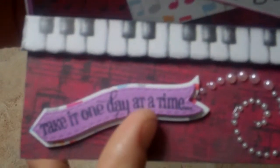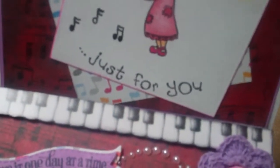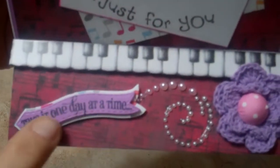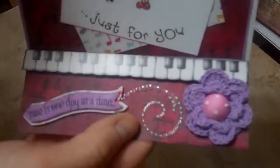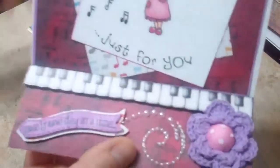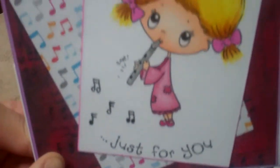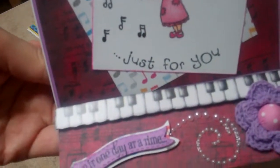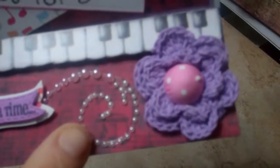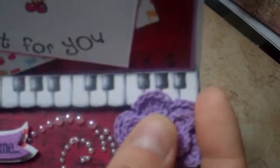And then down here is just a little die that I have from My Creative Time. It's the Fly Away Sentiments, and it came with the die. The stamp itself is from My Creative Time, from the This and That collection. I was hoping this would cheer my mom up a little bit — she's been a little down in the dumps — so it just says 'take it one day at a time.' I added a little swirl here, and this is a little crocheted flower and button that I got from Michaels.